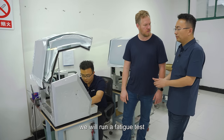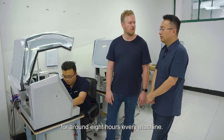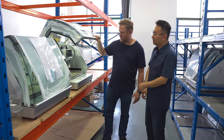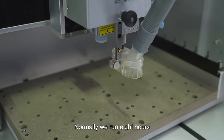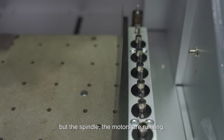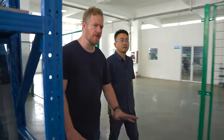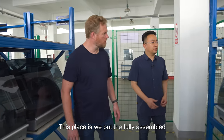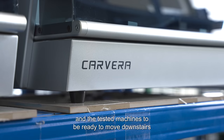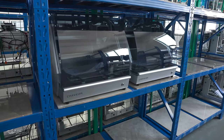When the function test is finished, we run a fatigue test for around eight hours for every machine, to make sure nothing is loose and nothing breaks. How long are these running for? Normally eight hours — you can see it's running, the spindle and motors are moving. It's also five or ten degrees hotter in here. Over here we put fully assembled and tested machines that are ready to move downstairs for cleaning and packaging. They're tested, ready to go, and even bolted in place.